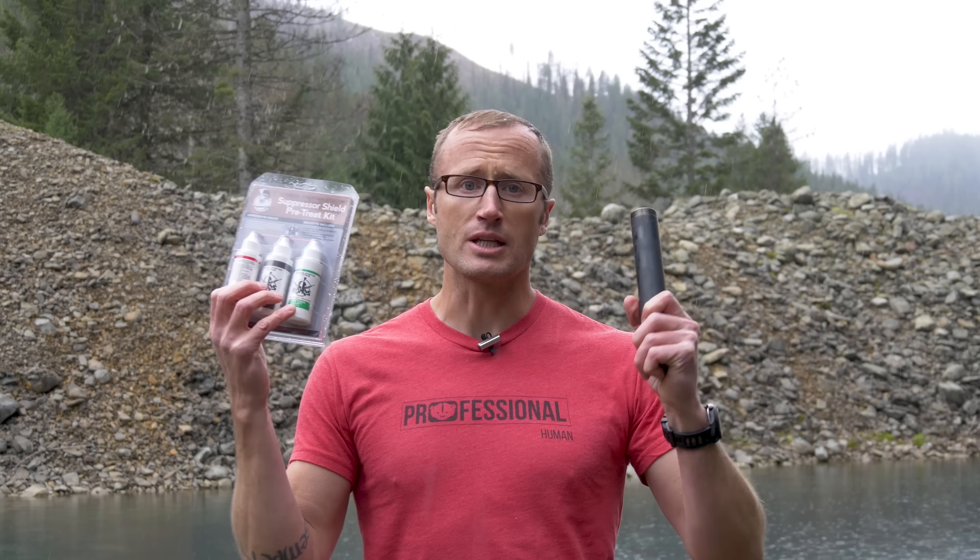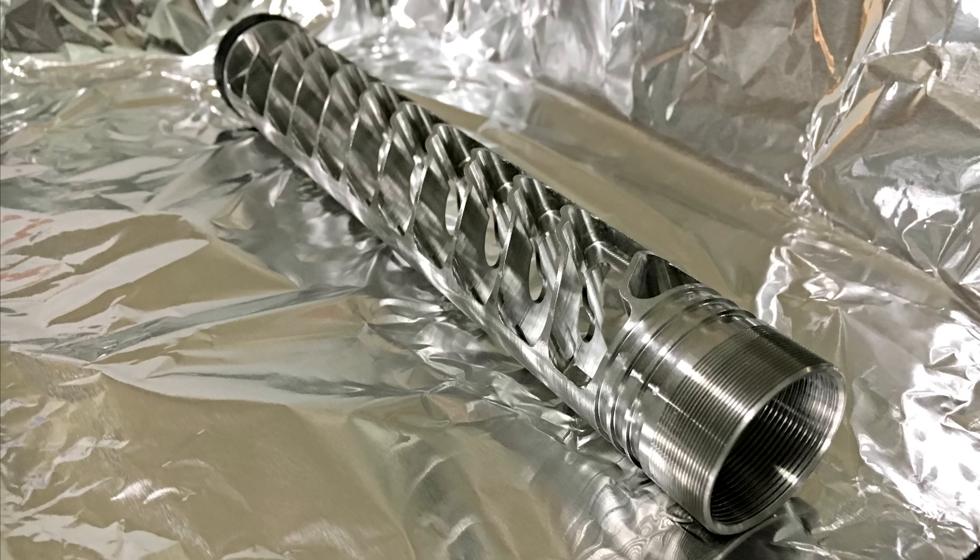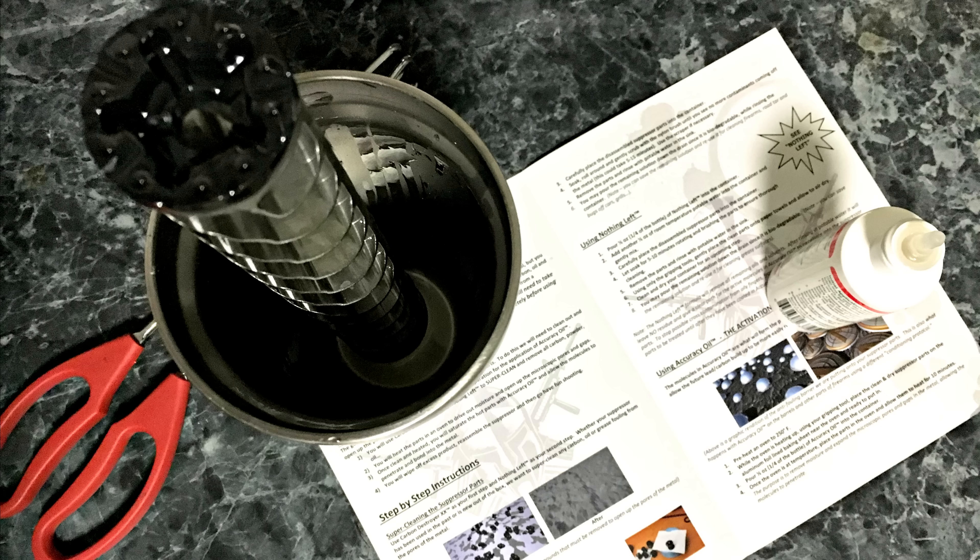So how does this work? Cliff's Notes: basically use some of their products to clean it super well. Since it's brand new, I skipped straight to the treatment, where you essentially put it in the oven, getting it nice and hot — about 250 degrees. After that, you end up coating it with their Accuracy Oil. In theory, it ends up being much easier to clean.